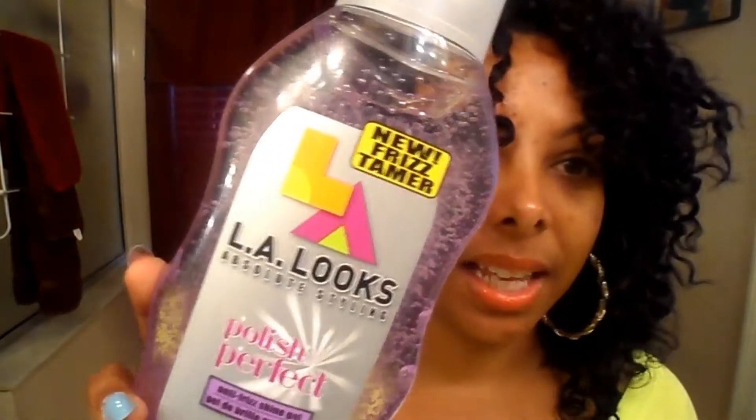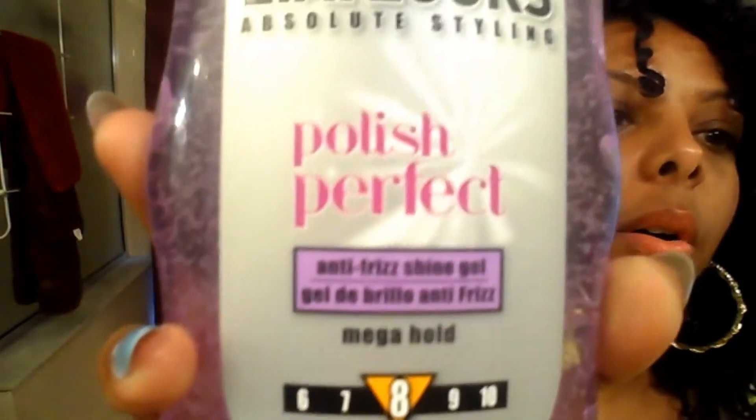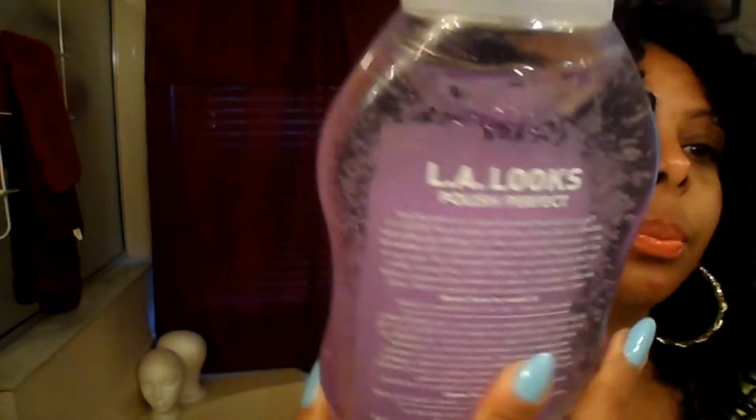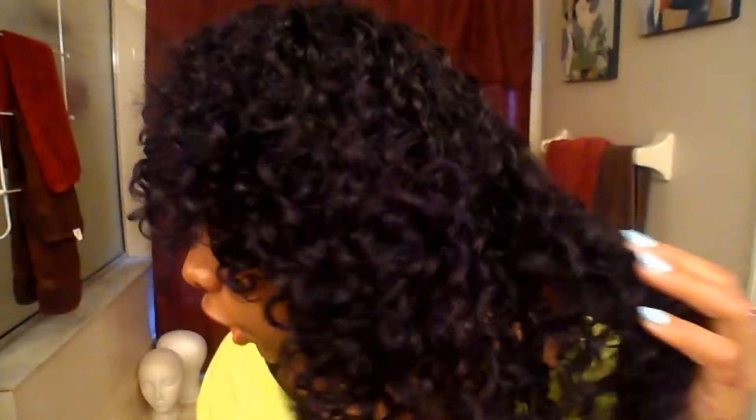But they didn't have it, so I'm testing out this LA Looks Polish Perfect Mega Hold Anti-Frizz Gel — it's the purple one, new frizz tamer. This is a dollar and 49 cents at Walmart, and y'all, I have been loving this gel. It has been defining my curls so nicely.